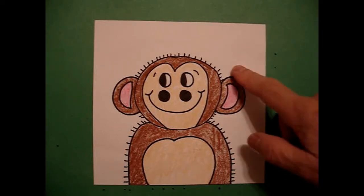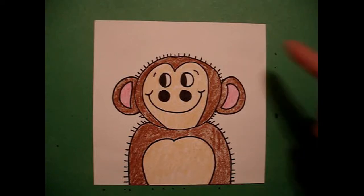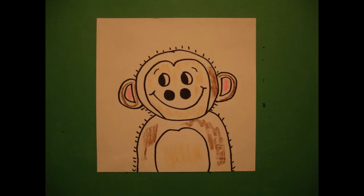You can always cut him out, put him on a contrasting piece of colored construction paper, and maybe even make some leaves and bananas in the background. Bye-bye.